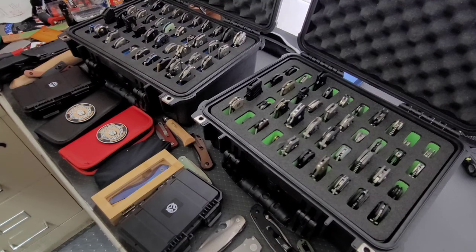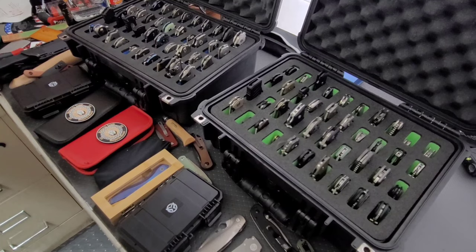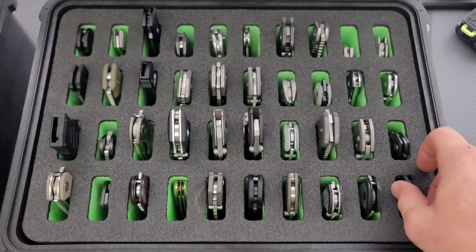I'm going to try and keep this moving quickly, so I'm going to talk about the knives briefly. If there's a little bit of a backstory, I'll talk about it, but we're going to keep it moving. I'm going to start off with this first case here. As we progress, the knives definitely get more crazy, more expensive, more exotic over in this case here. There's a lot of cool stuff. Let's go ahead and get started.